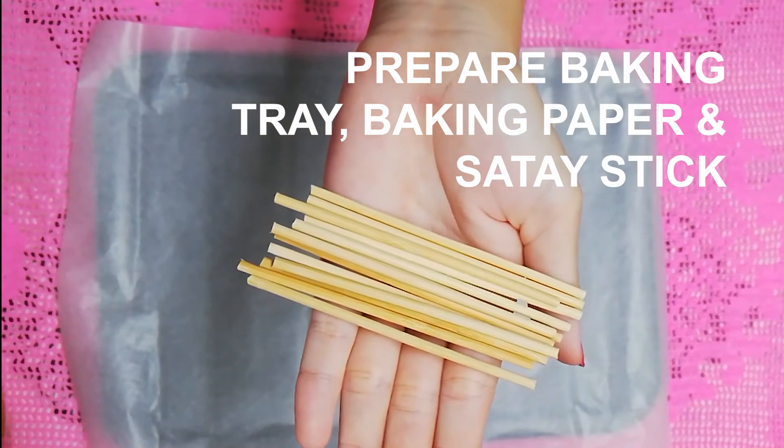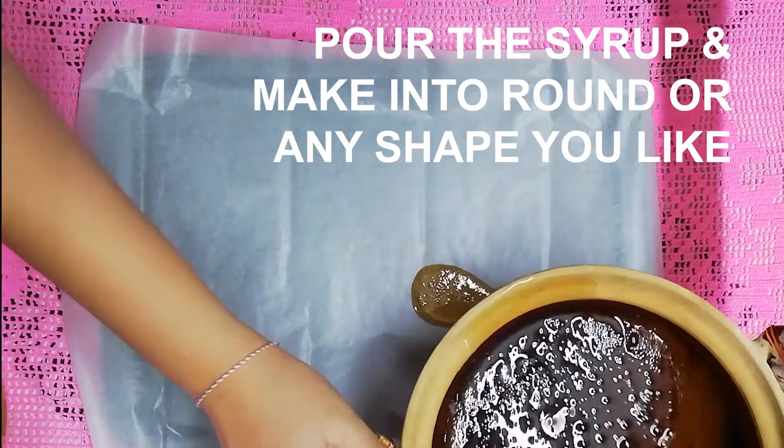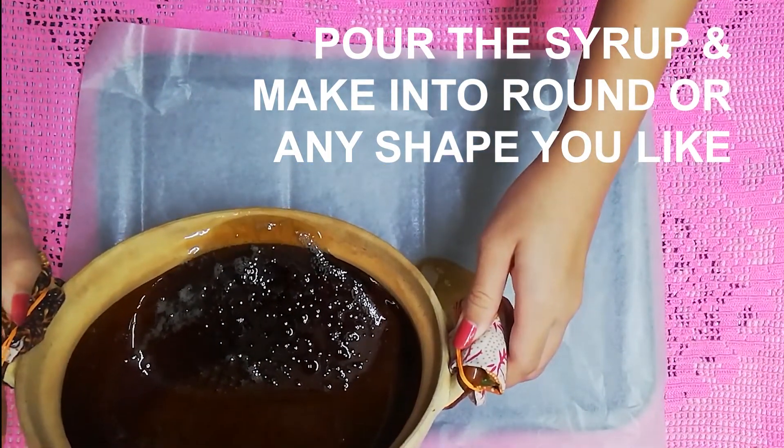Prepare your baking tray and baking paper, along with a satay stick or candy stick if you have one at home. Pour the syrup onto the baking paper and make it into a round shape, or any shape that you want.